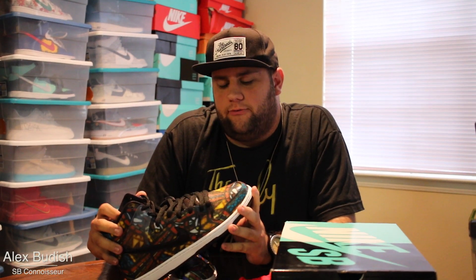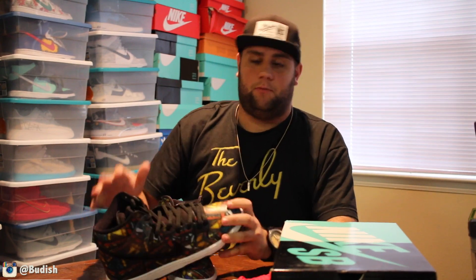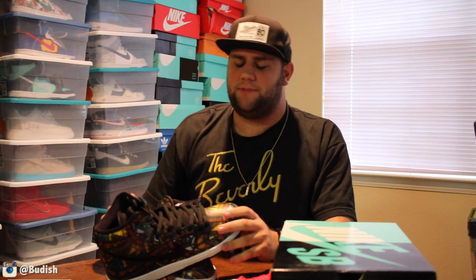What up, Sneak Geeks? It's Bootish. Dropping a cool little feature on you here — a little SB love today. Trying to get Mike into a little bit more of the SB side of things. Nike's done some super cool collaborations in the past and probably, in my opinion, without a doubt, the coolest one of all — you can say Supreme if you want, a lot of sneakerheads and hypebeasts will say Supreme — but I think the coolest one probably is Concepts.